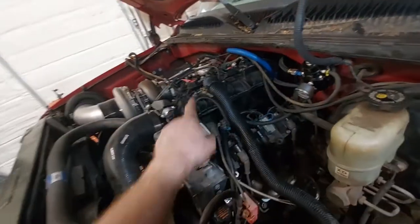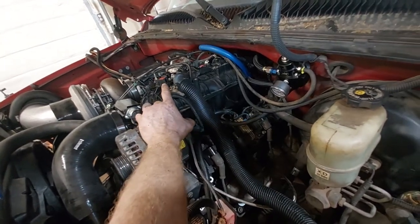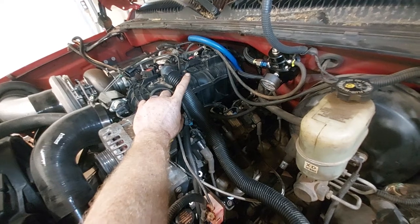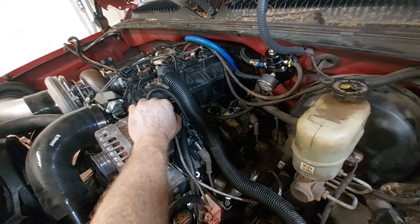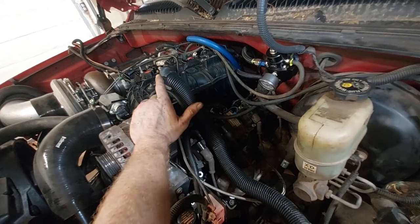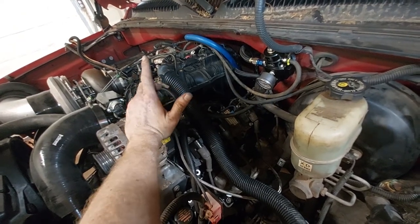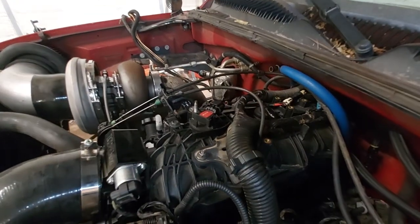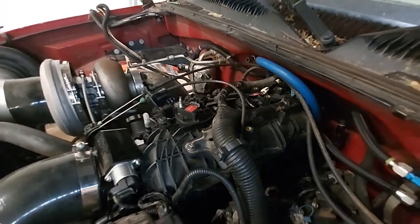That's a nice little piece — it's a ZR1 MAP sensor and there's actually a pigtail that plugs into yours and then plugs into the sensor. It was about $20, so instead of re-pinning a new pigtail, I found that adapter and used it.